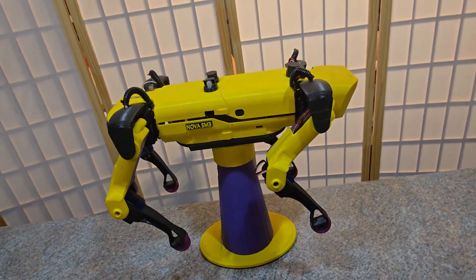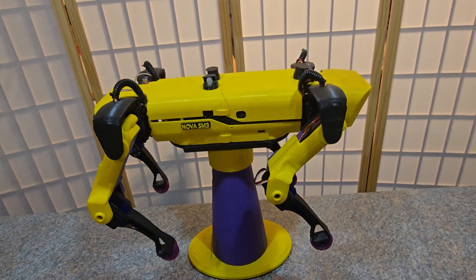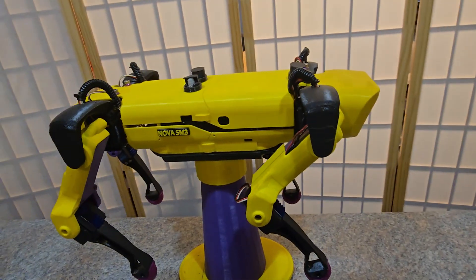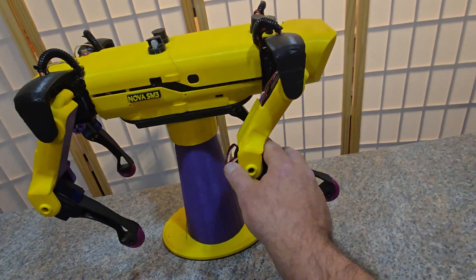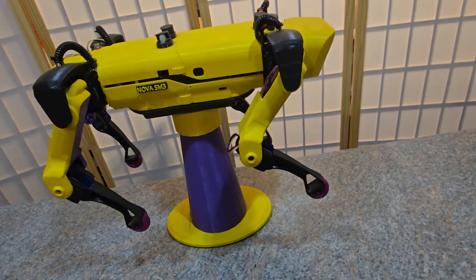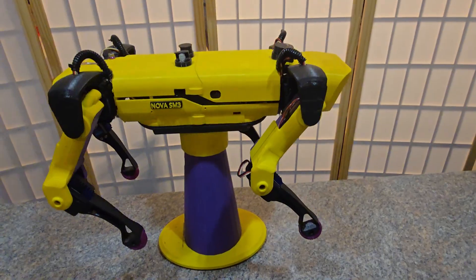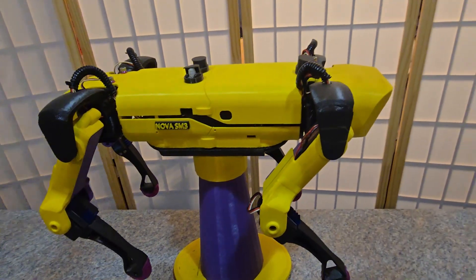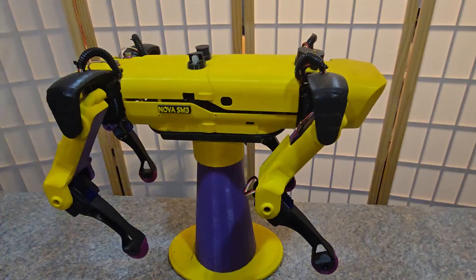Hello lovely people and welcome back once again to the channel. It's been a while since I've made another video, but as you all know, the Nova project kind of came to a standstill for me a while back, realizing its limitations — mostly because of the hobby 20 kg servo motors that she uses. They just lack the strength and torque needed to build a proper robot dog, but it's still a great project for learning and experience in robotics.